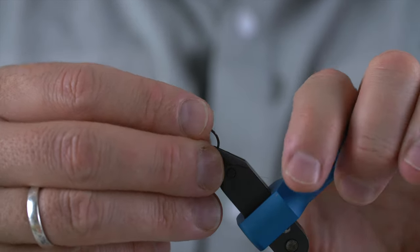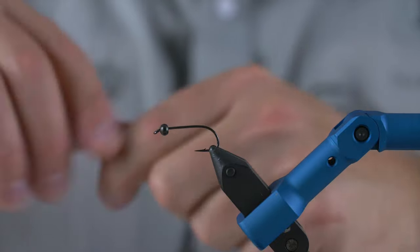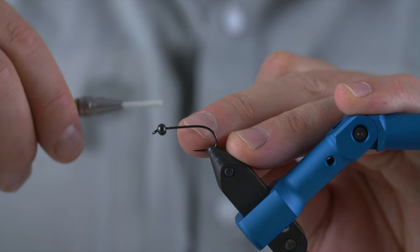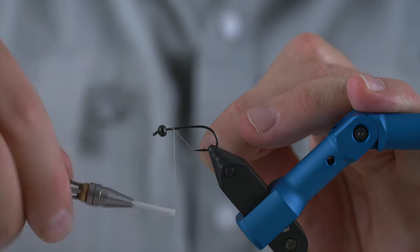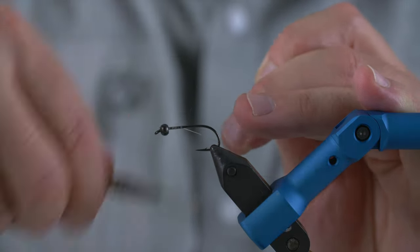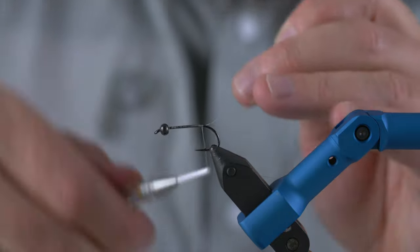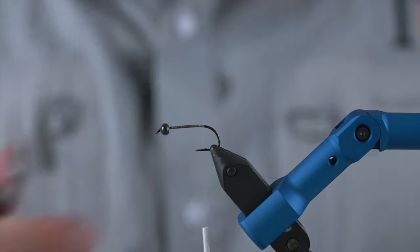Then we mount the fly back on the vise and we're good to go. I'm going to take my tying thread — the way you get the tying thread on is basically just hold it tight with one hand and then tie behind itself. Then it will lock the thread in place. Then we move the tying thread all the way down to the start of the hook bend, to where the hook starts to bend. That's basically our main starting point.